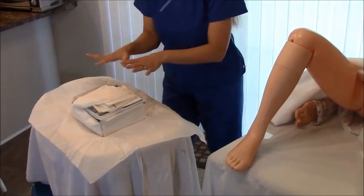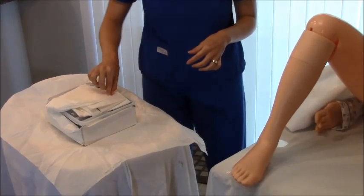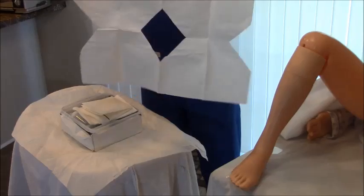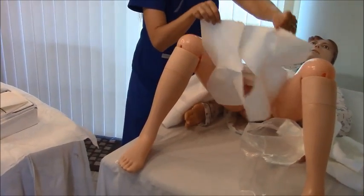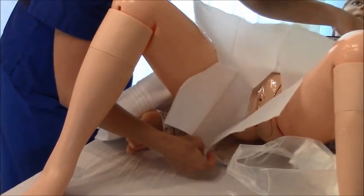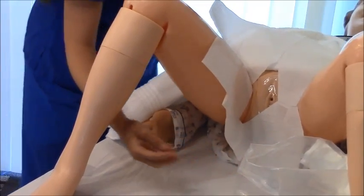Your kit is laid out in the order you'll use it. The first item is a drape. Remember you have two inches to grab without contaminating the field. Take the drape and place it around the vaginal area to protect the surrounding region. It can crinkle up a bit and may take some adjusting, but just lay it in place.